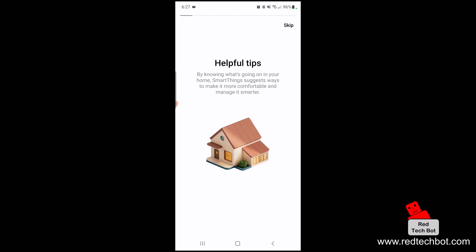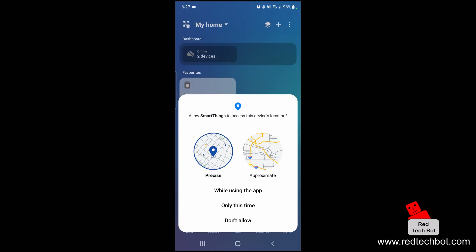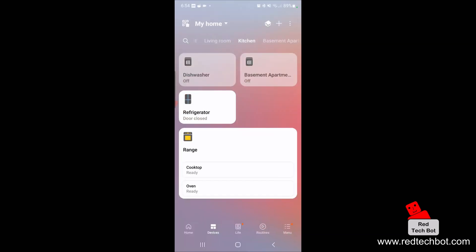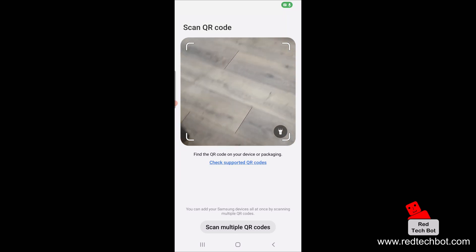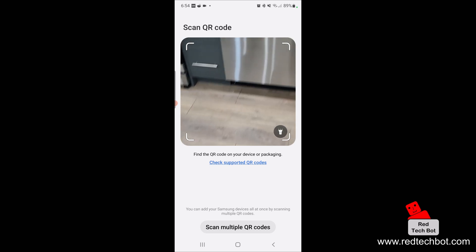I'll skip the helpful tips, and then allow the app to know the location of this device while using the app, and allow SmartThings to find, connect to, and determine the relative position of nearby devices. Once you've opened the SmartThings app, press the plus on the top right-hand side of the screen to add a device. We're going to say scan QR code, and then look for the QR code sticker on the dishwasher.